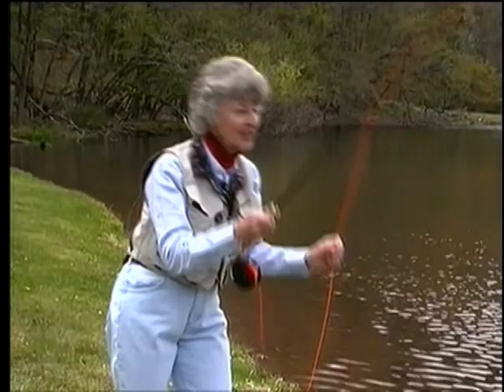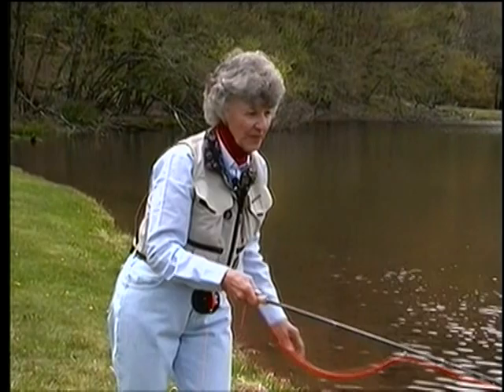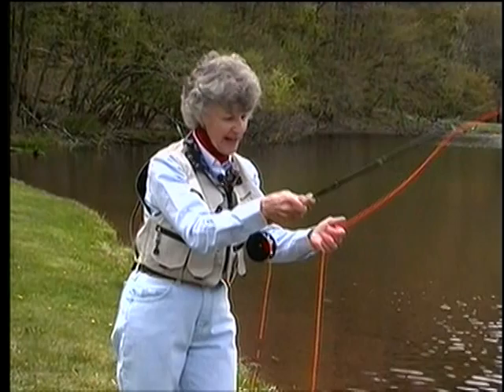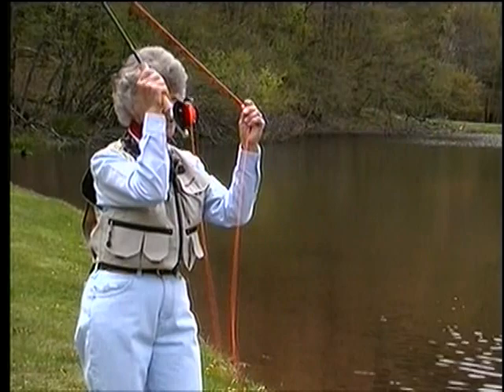Another way to practice shooting line is just by false casting and using your line hand as a control. On every back cast, pinch the line. On every forward cast, release it. Pinch, release, pinch, release. This is also a way to control your accuracy — if you're going to shoot line and want to stop it, you can pinch it off with the line hand.